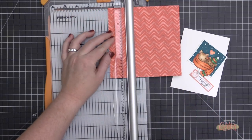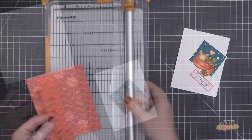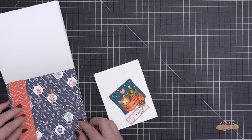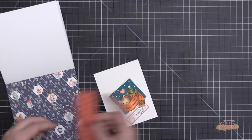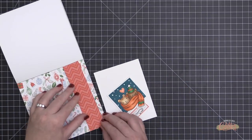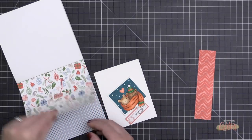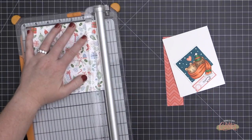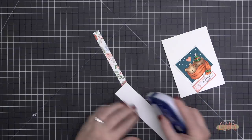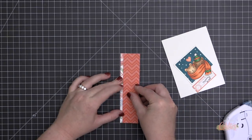Once I have these elements ready, I start choosing pattern papers. I've started with a red chevron sweater-type pattern, cutting a large strip of that. I'm butting it up against different patterns in the pad — because it's a large-scale pattern, I want the next paper to be a little smaller in scale.